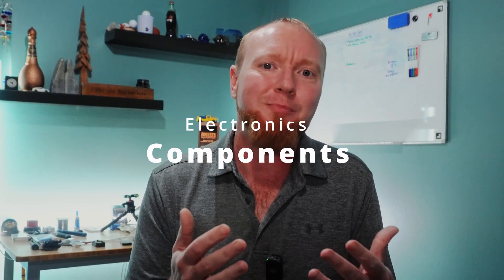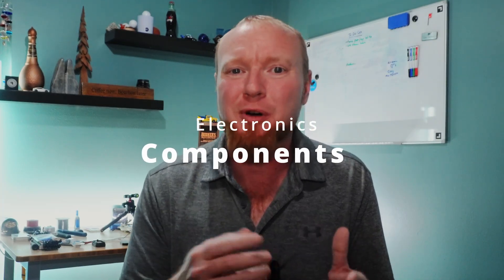All the stuff I mention in this video will be linked in the description below, and if you buy from the links it costs you nothing more, but the seller cuts me a small percentage which helps partially fund this YouTube hobby. First off, let's talk about components — pretty much all the little parts and pieces you need when working with or developing basic electronics.